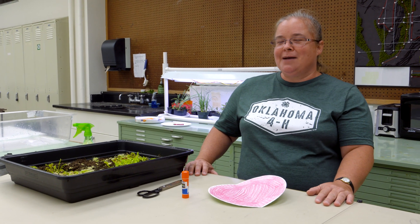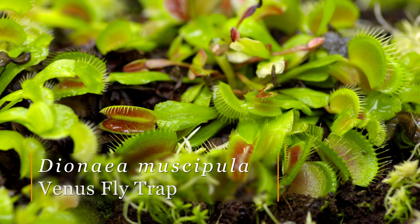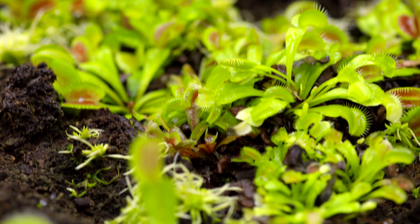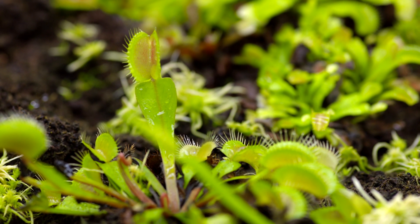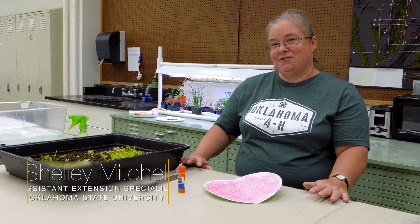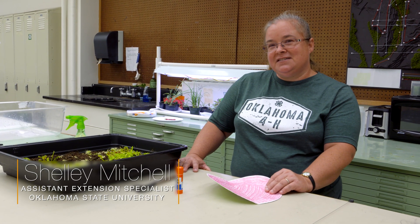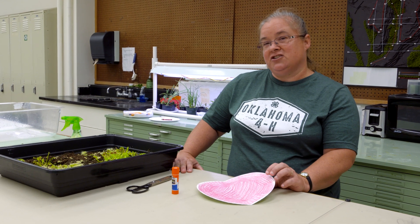Today we're going to talk about one of the more popular plants with kids and adults, the Venus flytrap, which is our carnivorous plant, and it comes from North and South Carolina — that's its native territory. Everyone is fascinated with carnivorous plants because they eat insects, which is not something most people associate with a plant, because plants for the most part make their own food. So today we're going to make a Venus flytrap puppet to mimic what a Venus flytrap looks like and how it functions.